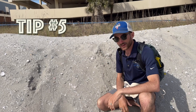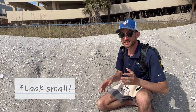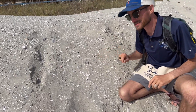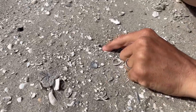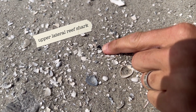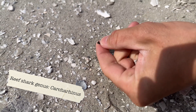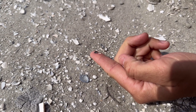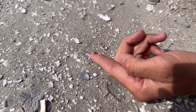Tip number five to find shark teeth here in Myrtle Beach: you have to look small. Not everything is going to be a big giant megalodon tooth, and right here is no exception. This itty bitty little tooth right here is a very small reef shark tooth. There are about 35 different species of shark represented by teeth like this one, all with very similar looking teeth — mostly in the capital T shape to triangular shaped range.